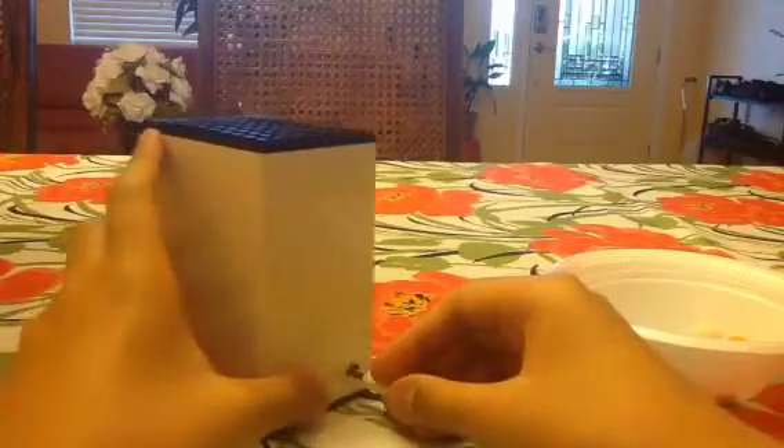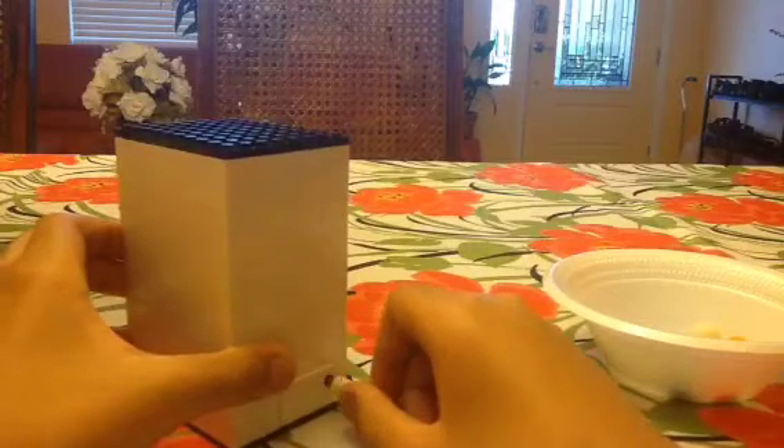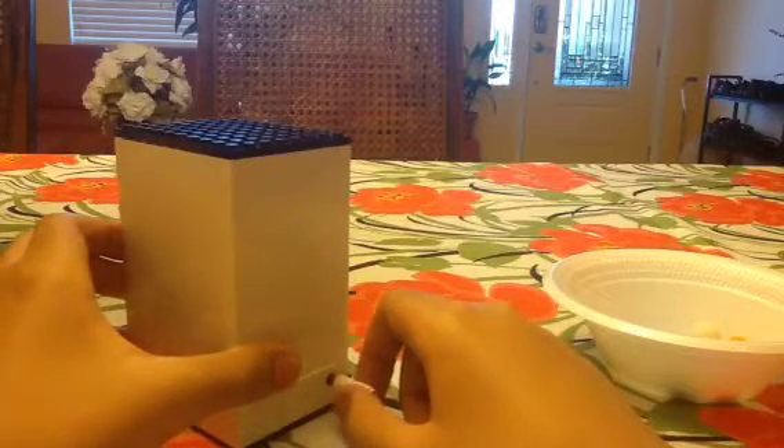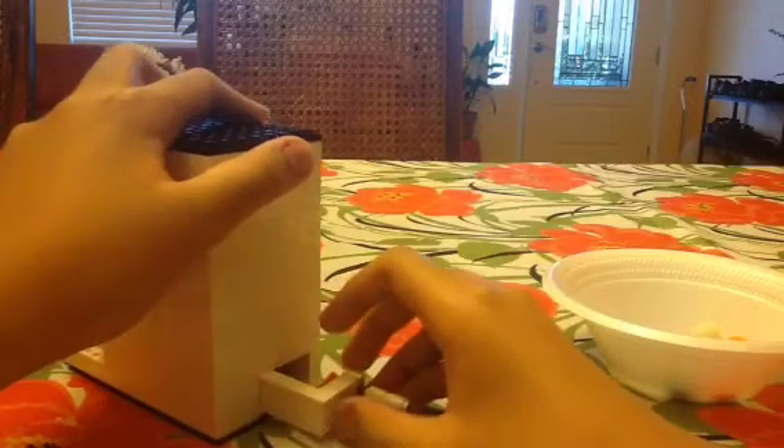Now I put the top back on. I'm going to take this stick and put it in the connected back. You can see the coin bank is locked, so I can't pull it out right now. If I twist the key to the left, the coin bank is unlocked and I'm pulling the coin bank out. I'm going to get my hard-earned money - I used 5 nickels for the demonstration, along with a penny, a dime, and a quarter.